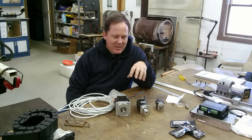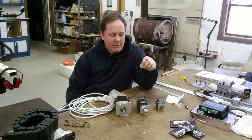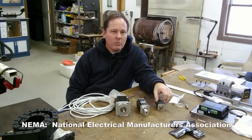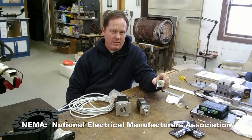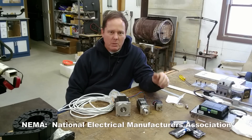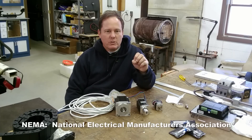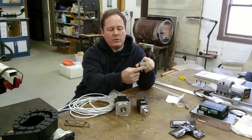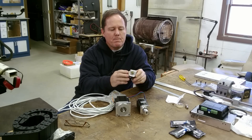I did a little studying before I sat down. NEMA stands for the National Electrical Manufacturers Association — they set standards for just about everything. They're the ones who set out the standards for these motor sizes. Most of what it relates to is the frame size, the bolt layout, and the shaft diameter. What it doesn't cover is length, and I'll get into that in a minute.